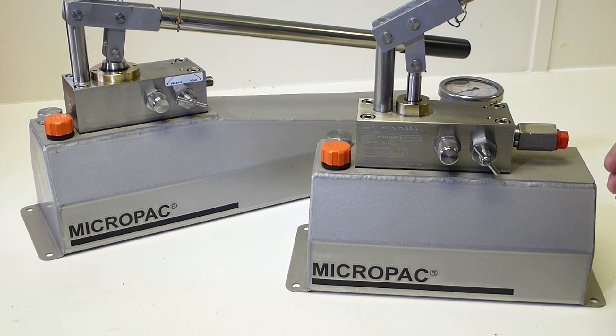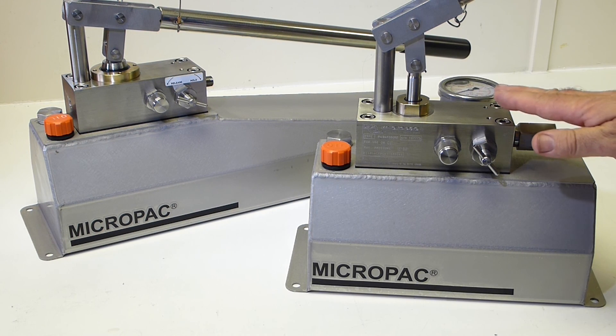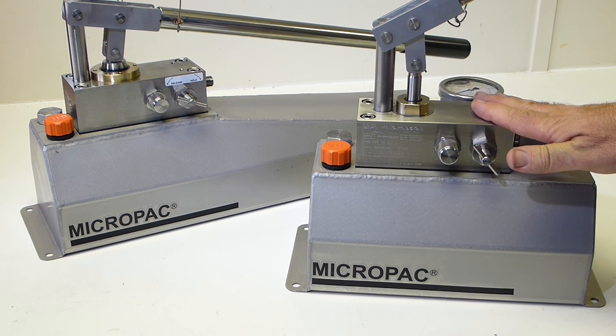We're proud of these two units. Micropack hand pumps — durable for serious people. Thank you.